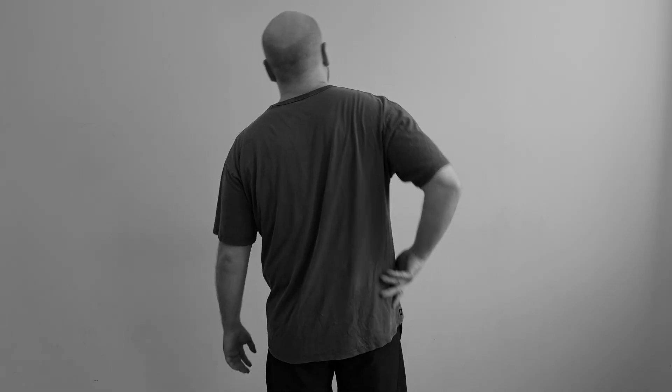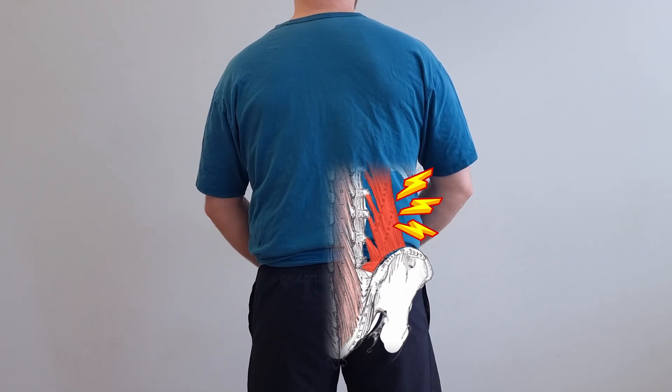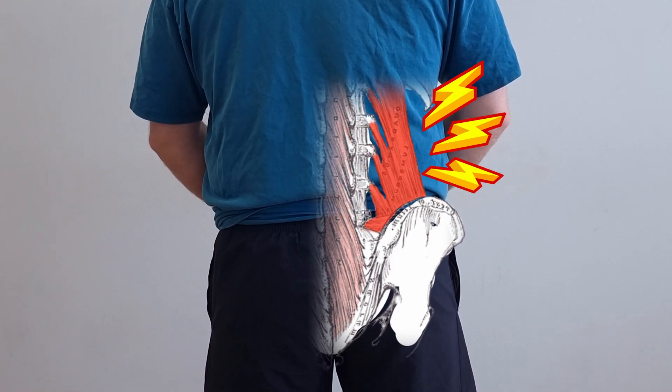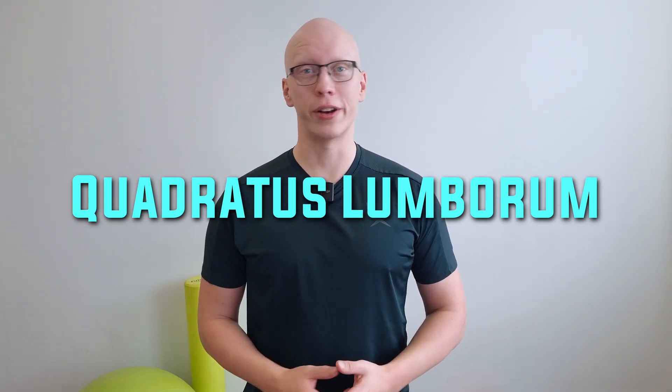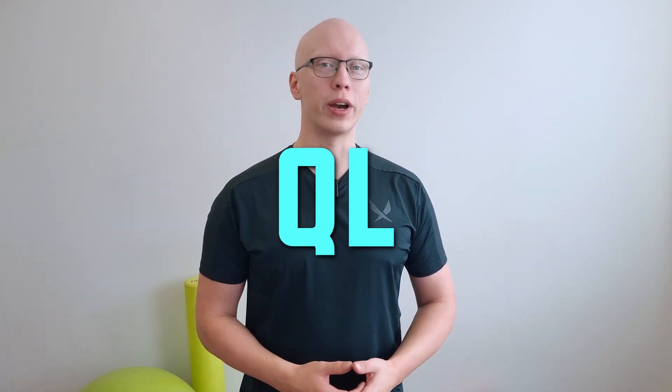If you're suffering from low back pain, it's almost guaranteed that this one muscle is very tight. For this exact reason I will teach you how you can open up this muscle and get instant relief. The muscle is called quadratus lumborum, or QL for short.